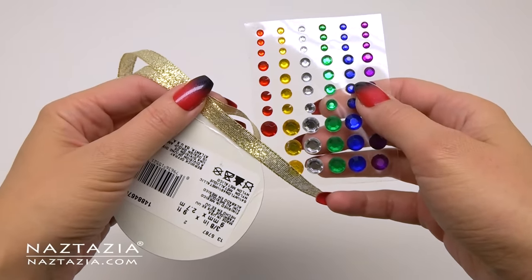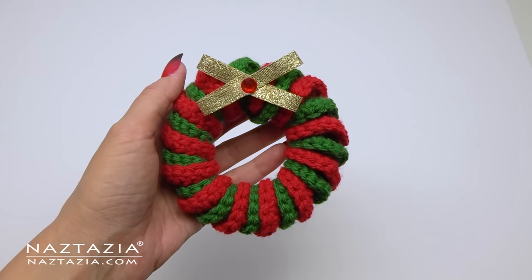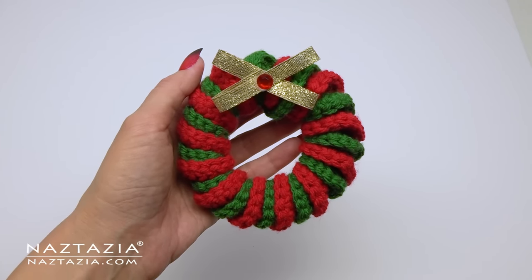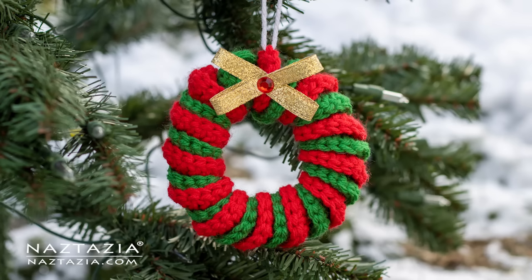You can also take a separate strand of yarn with a yarn needle and sew the two ends together securely. Once completed, you can sew or hot glue a bow onto the wreath. And that's how I make a crochet curly wreath ornament.